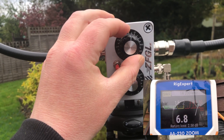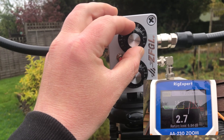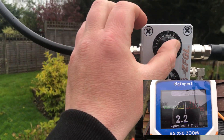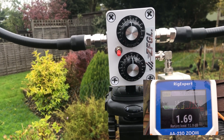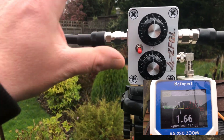We're going to go left. It's coming down. Look at that — 2.4. Alright, it's 2.4, let's go back up again. Get it nice and low. There we go, that's nice and low — 1.6. Let's flip the switch.